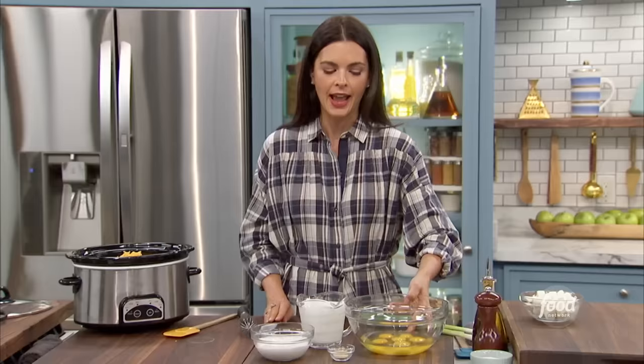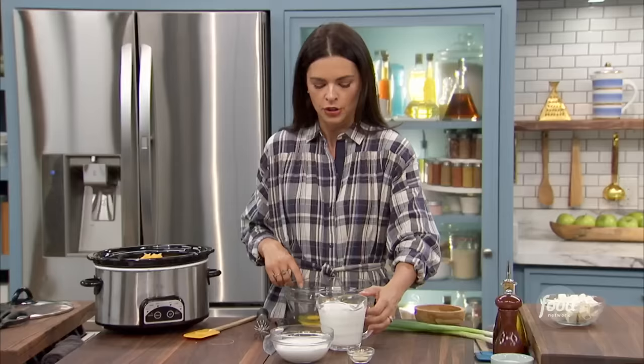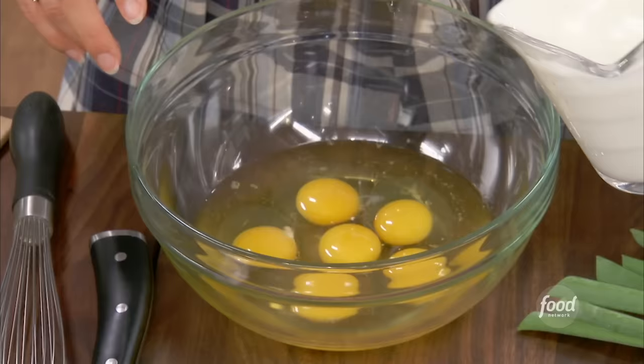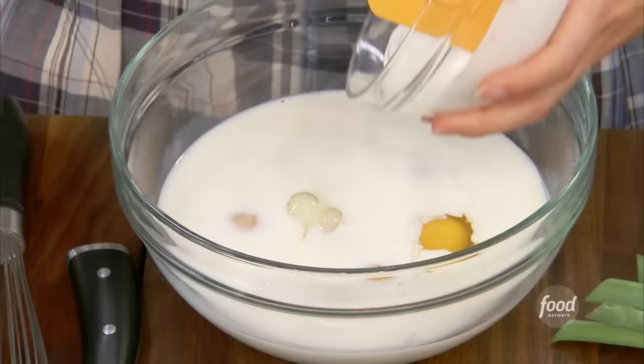I've got a little grated cheddar cheese — it just goes right in. Then I'm going to make what binds it all together. Kind of like when you make a French toast casserole, you always have the egg custard. So I've got six eggs here, some whole milk going in, and then sour cream for some extra richness.